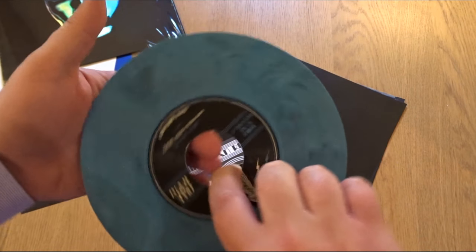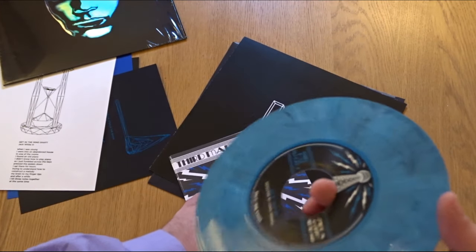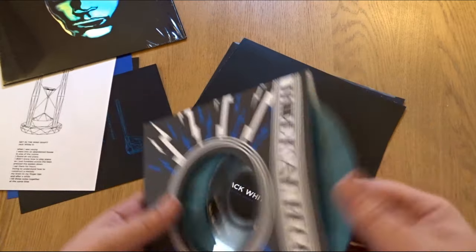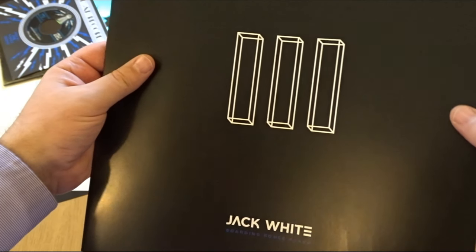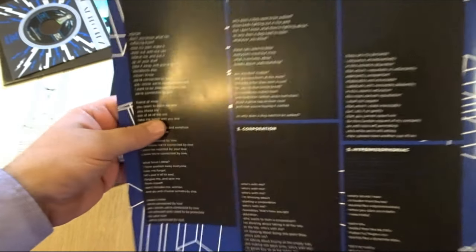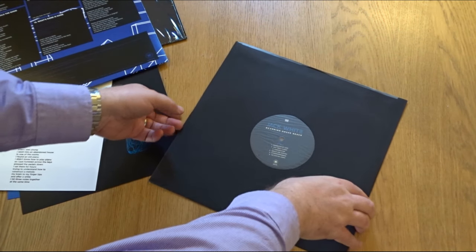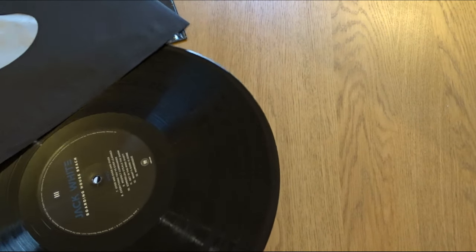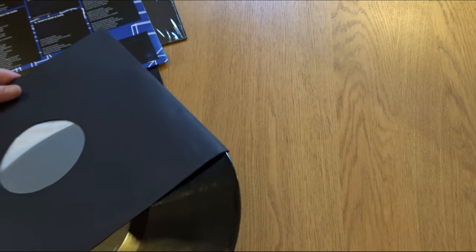Affected by Love demo, and Why Walk a Dog demo. It's a nice sort of marbled effect. Got a lyric sheet — Shrouding House Beach.